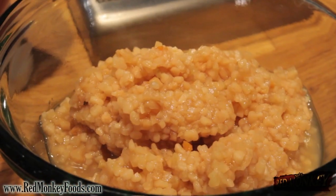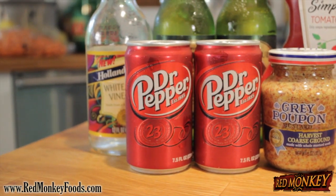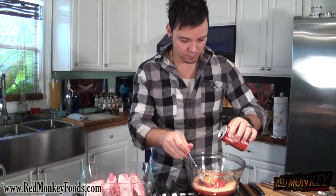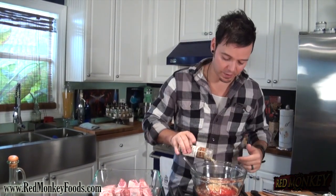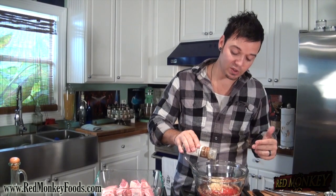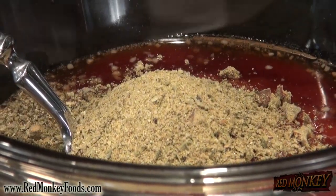We're gonna add a touch of chopped garlic, some Dr Pepper for a little sweetness, and our hickory smoked balsamic seasoning from Red Monkey. This stuff is so delicious — that hickory is a really intense smoked flavor, it's gonna be perfect to make a mock barbecue sauce. We're gonna add quite a bit, probably two tablespoons of the Red Monkey seasoning, and a touch of salt and pepper.